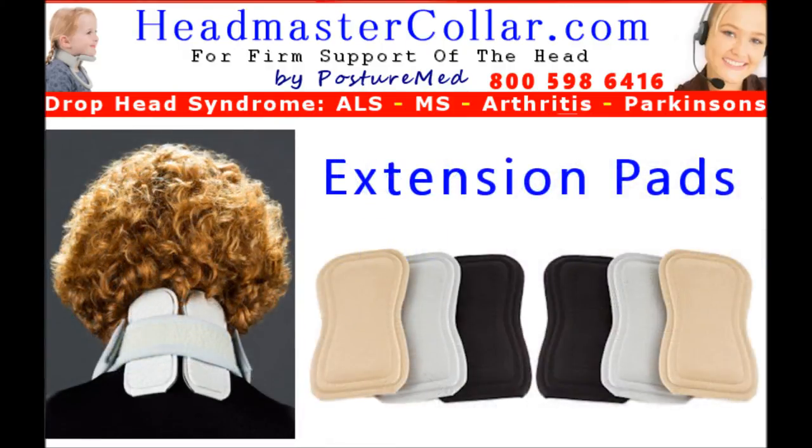The extension pads are Headmaster Collar accessories that provide more stability in either extension backward motion or lateral flexion side-to-side bending motion. They can be positioned in the center close together, which provides greater resistance to extension than the neck pad and provides a moderate extension resistance. By positioning the extension pads laterally or more to the sides, there is increased resistance to lateral flexion or side bending. This is important when there is instability with side-to-side control of the head. Both pads attach by means of a small Velcro strip attached directly to the pads, so it just pushes onto the inside of the strapping for easy installation and adjustments.